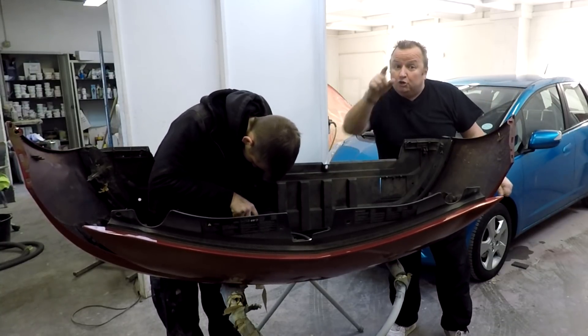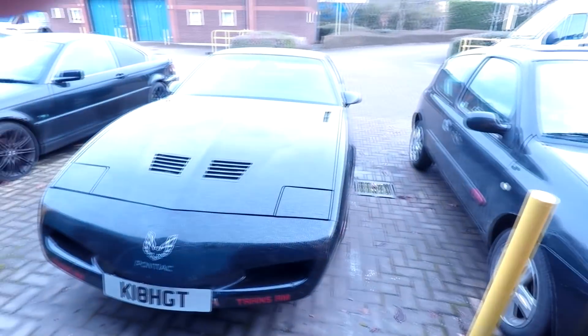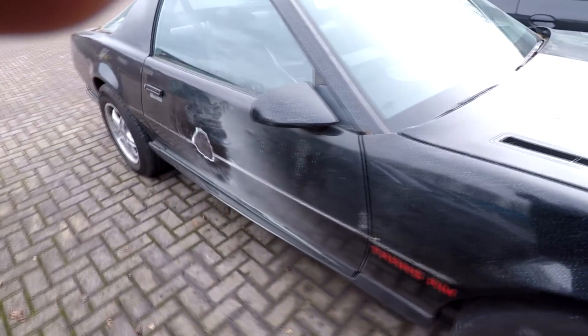I'll show you what we've got outside — a new car we got in to work on, going to have a full respray. You might have seen it before. If we come through here, look at that — we've got the Trans Am. Lee's Trans Am is going to get a respray.